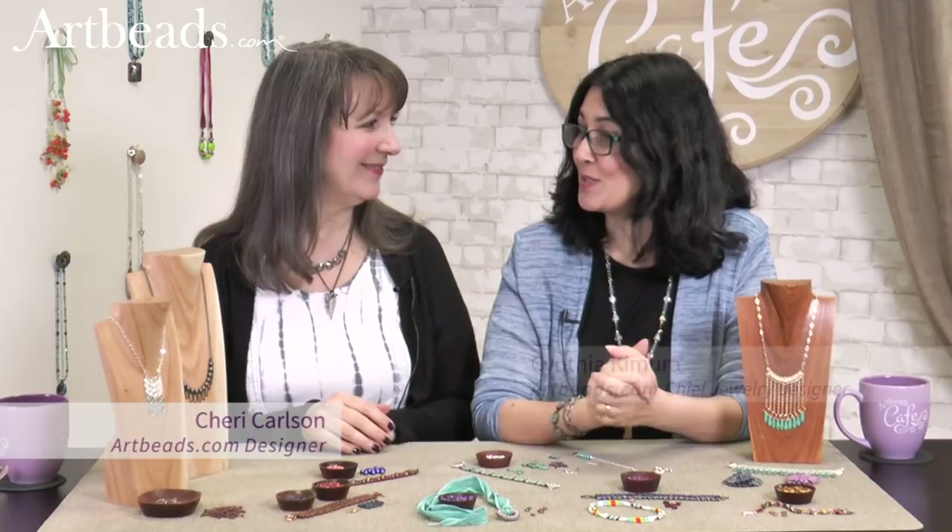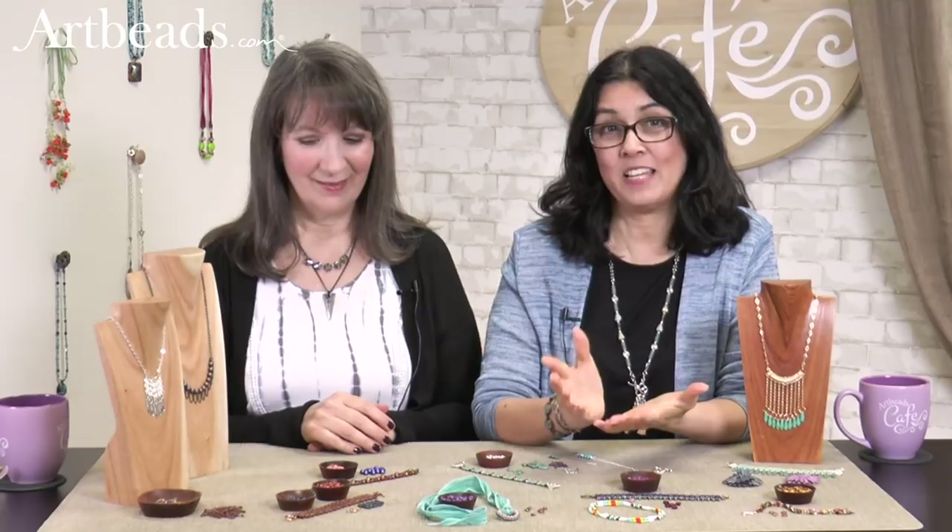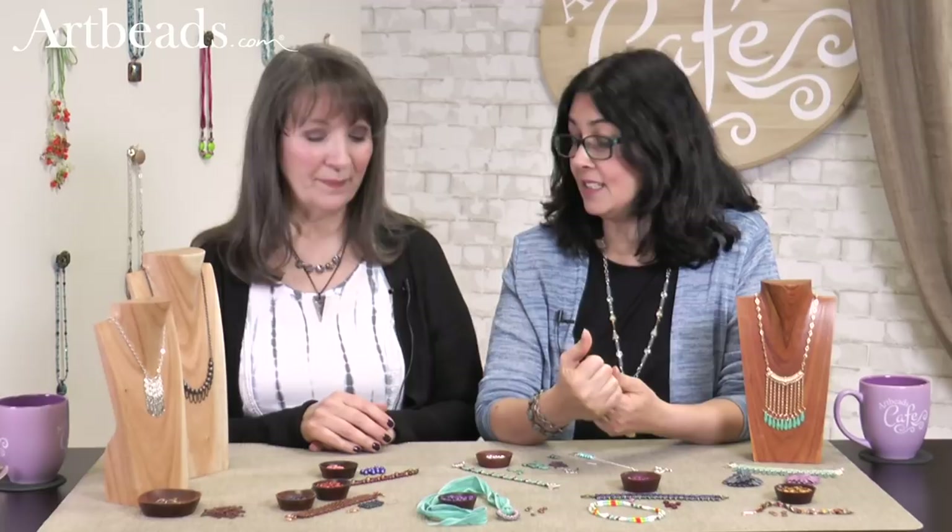Hi, I'm Cynthia for Arby's Cafe and I have Sherry with me today. Hi, Sherry. We're showing some really cool stuff today. We wanted to talk about checkmates and how you can do simple things with checkmates, because we have seen some beautiful, beautiful designs out there — gorgeous designs. Sometimes it takes a lot of time to do those, so we wanted to try something different and try something simple.